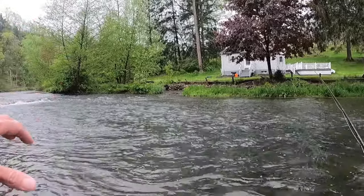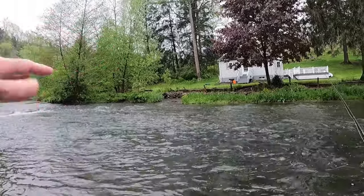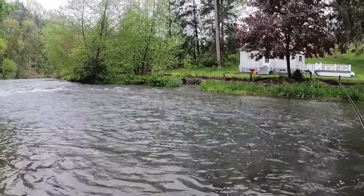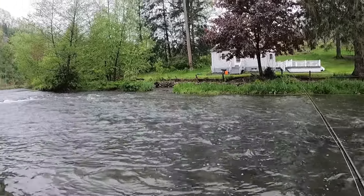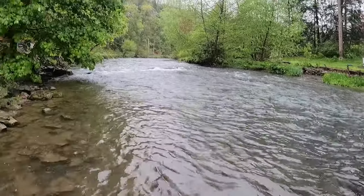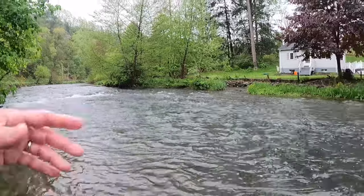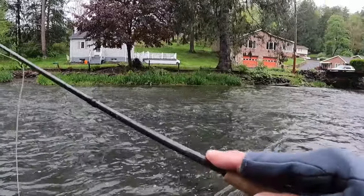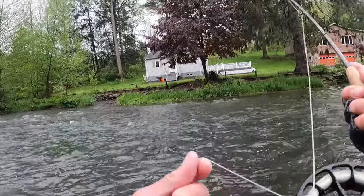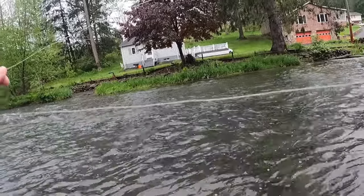It was 70 degrees a couple of days ago and it's going to be 72 three days from now. But even with this cold front coming through, it's not even shutting the fish down. When the water is right here at Spring and you're not having good luck, just pay attention to your drift because it is everything.